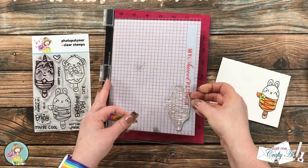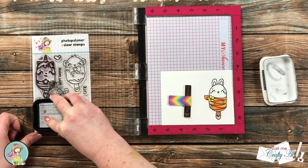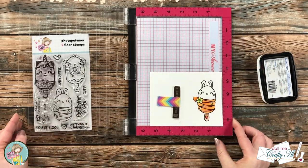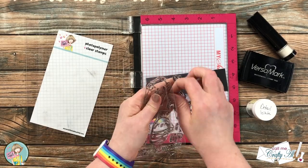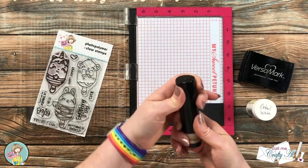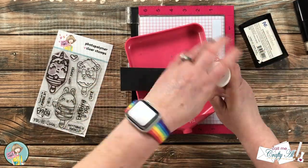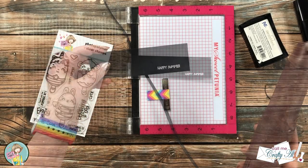Once the image was all colored, I brought back in my MISTI where I had left the stamp exactly in place, inked it up one more time with the black ink, and re-stamped over the image. Sometimes coloring over the stamped lines or fading can happen, and this helps to darken them back up. While I had all my stamping supplies out I went ahead and stamped the sentiment — I'm using 'Happy Summer' from the set — on a scrap of black cardstock with Versamark ink. I heat embossed it with detail white embossing powder, stamping twice with the Versamark for a nice crisp white result before melting it, which I always think is magic.